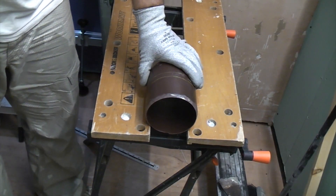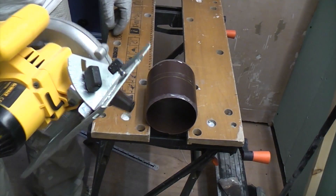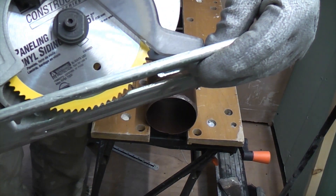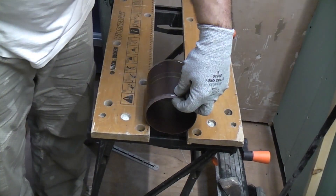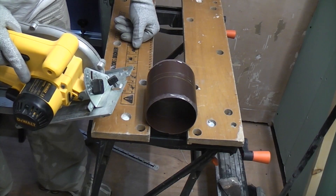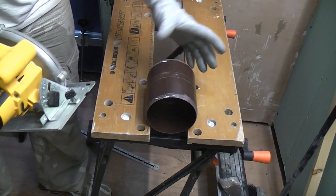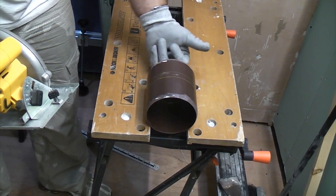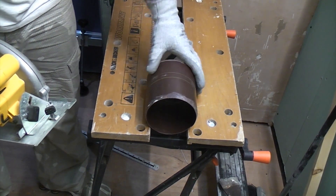I'm now going to cut the soil pipe using a cordless circular saw. You'll notice I've adjusted the depth so that it just goes through the surface of the pipe. It is dangerous doing this because we're using such a small piece, so you've got to keep your fingers away from the blade — and whatever you do, don't put your fingers inside the pipe; always keep them on the outside.